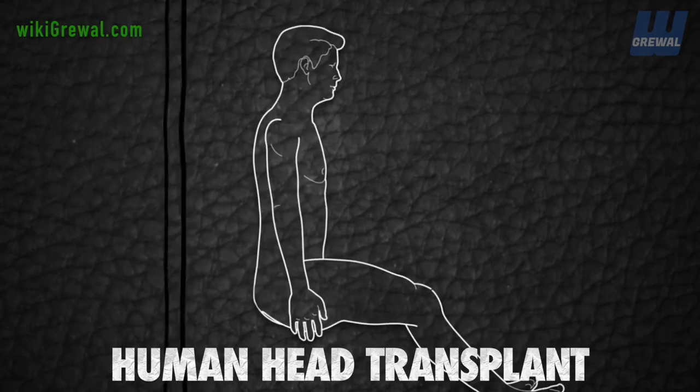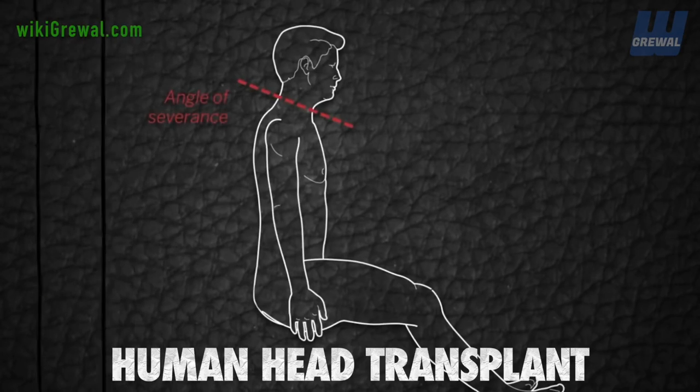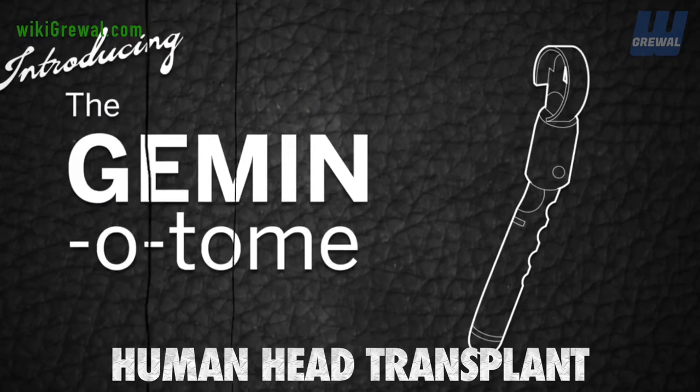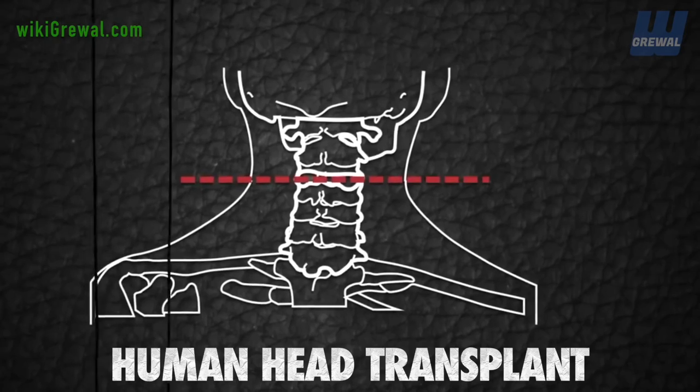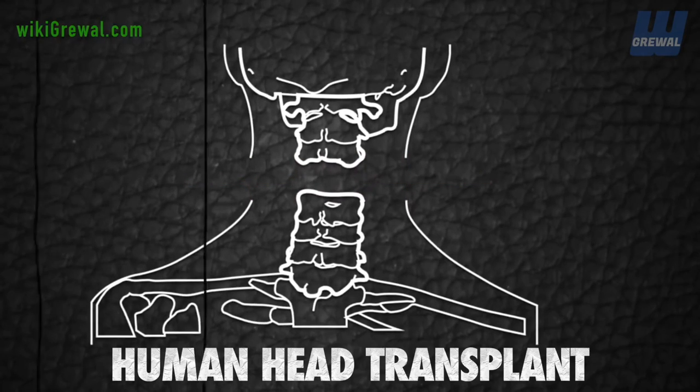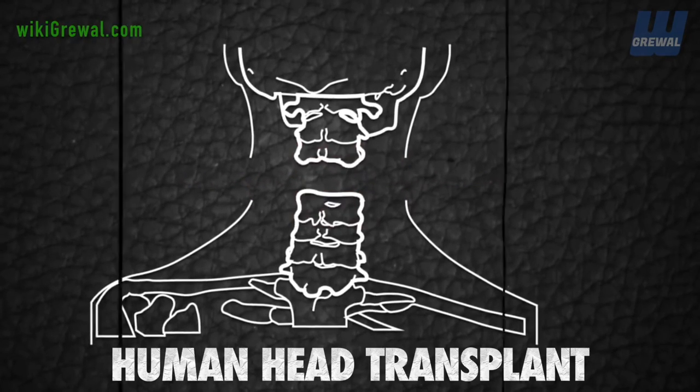The severing of the heads and spinal cords will be carried out at a standard neurosurgical seated position using a special custom-made diamond blade called the geminotome. The blade will ensure a clean slice through either subject's spinal cords, minimizing damage to ensure an easier repair.